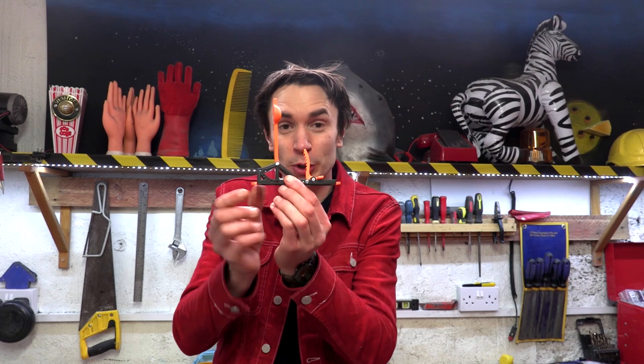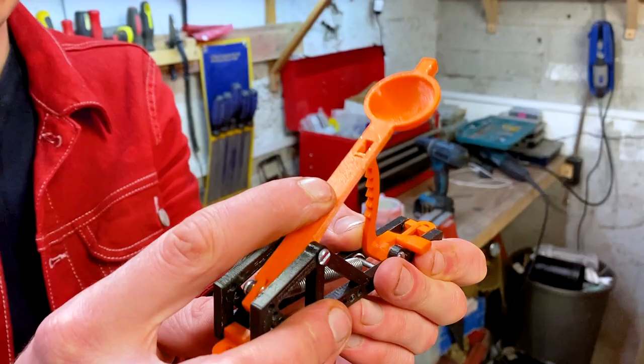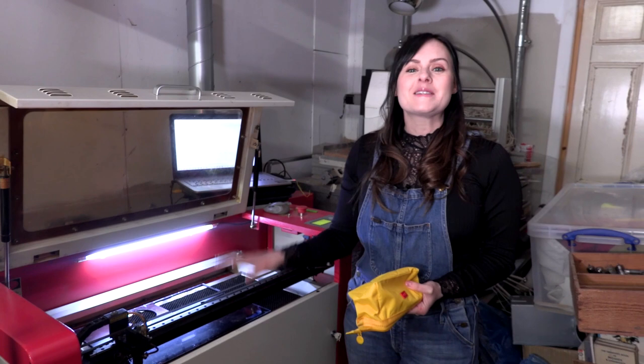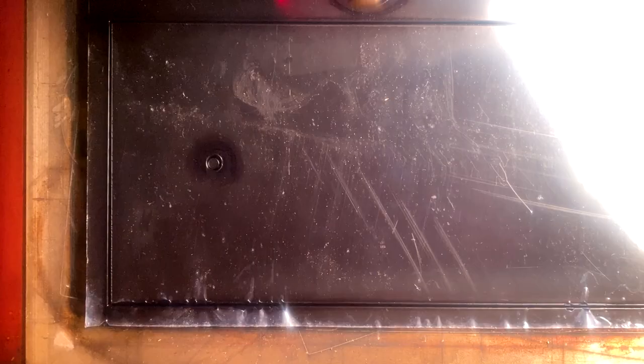So we've assembled our mini catapults, and unlike our big catapult, these ones are powered by springs. To fire our catapults, we've got a little trigger mechanism. When we pull back the arm of the catapult, it clicks into place, and then when we pull a trigger, it fires. We're going to use the laser cutter to cut out a plate that will sit in the bottom of our pencil case for our catapult to sit on.